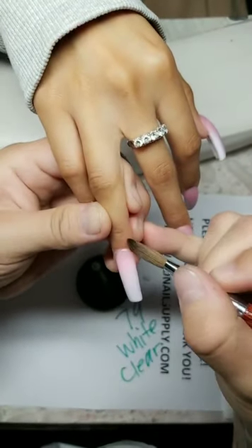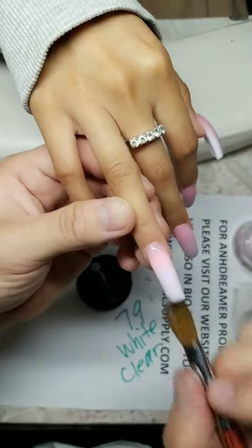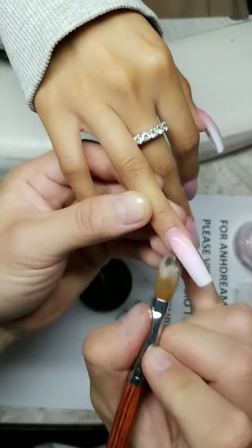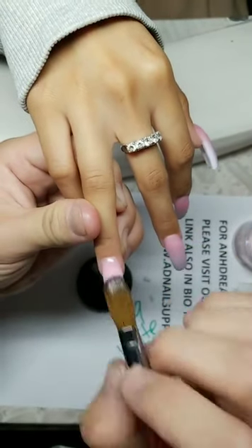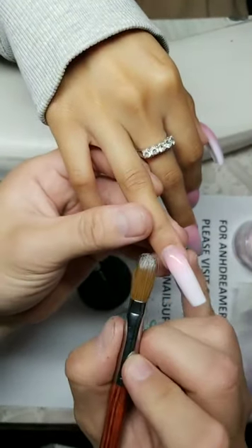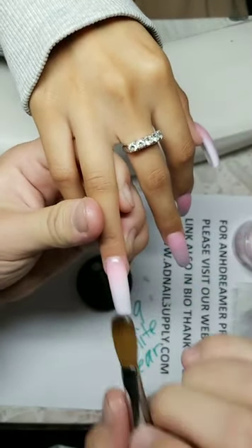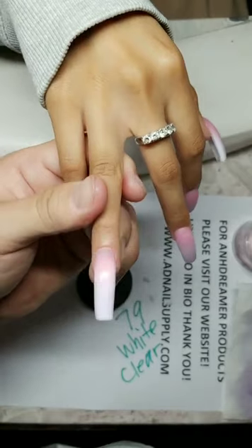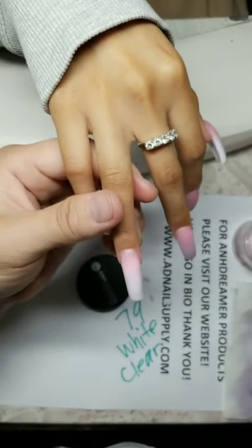Did your product ship yet? What's your order number? I've shipped everything out already. Today is Sunday, so anybody who ordered last night or today I'll ship out tomorrow — USPS is closed. I hope you understand. I ship same day. What would you have done differently in your nail career?